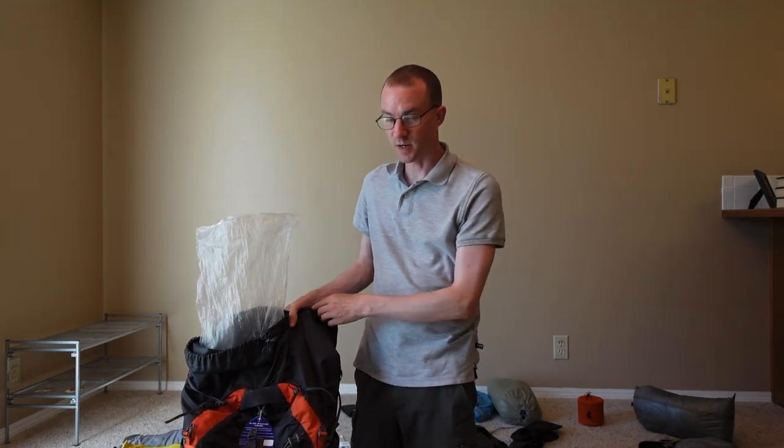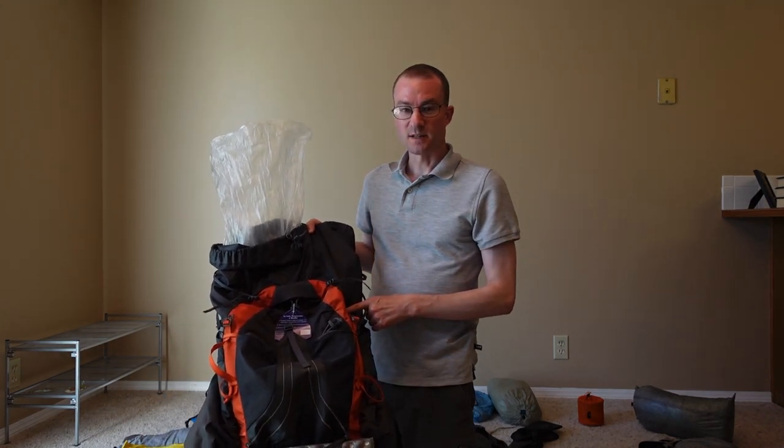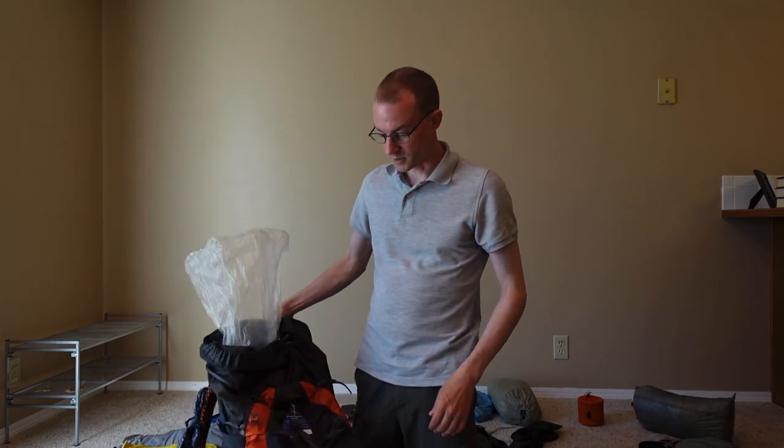I've got all my gear splayed out. We'll start with the backpack. I used the Osprey Exos 48. I don't think I would recommend this bag for another through hike. It had a lot of good things going for it in a lot of ways, but also a lot of not so good things going for it.